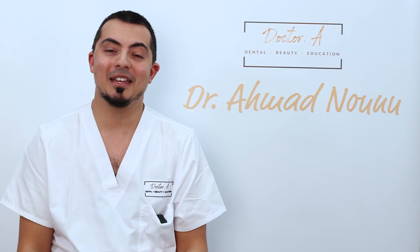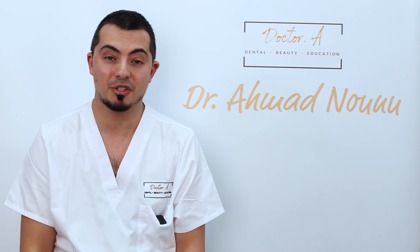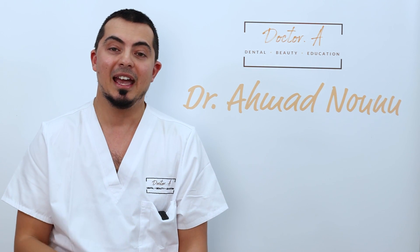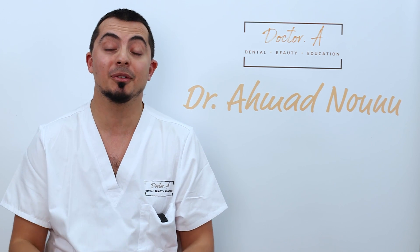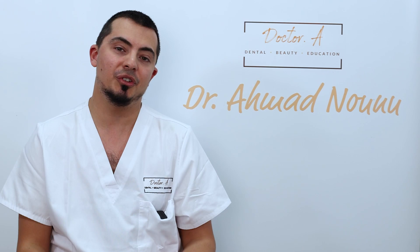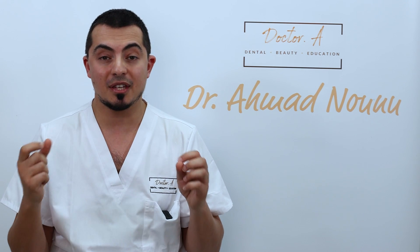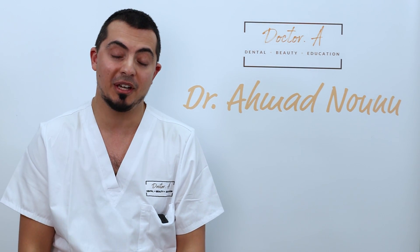Hi and welcome back to Five Minutes with Dr A, the series where we break down various dental topics into much more understandable portions. Today is going to be a topic that's really close to my heart, which is soft tissue laser dentistry. It's a topic that we do not get taught at dental school and we don't know much about it until we graduate and start looking at various different options. It's something that allows you to do dentistry much more predictably, and I'll explain why as we go through it.